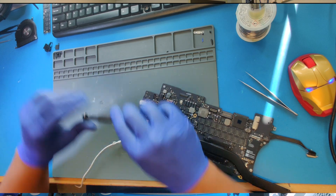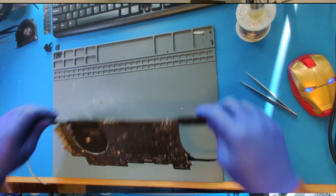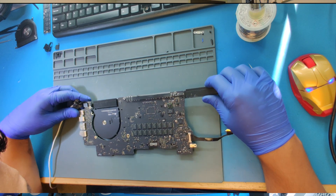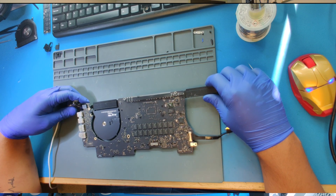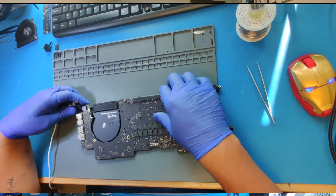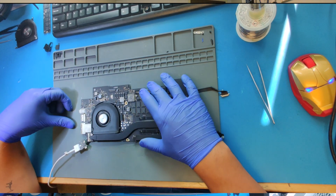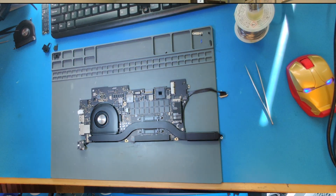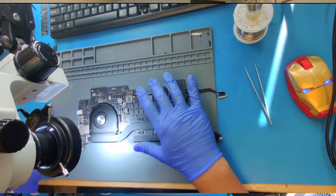Let me put one screw. Here we go. So we already know that the computer has no power now. The first thing I'm going to do is a visual inspection of the complete logic board, to see if we find any issue — any real issue that we can see, find, and fix very quickly.